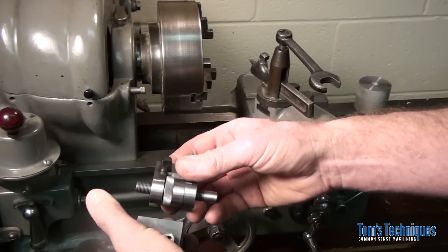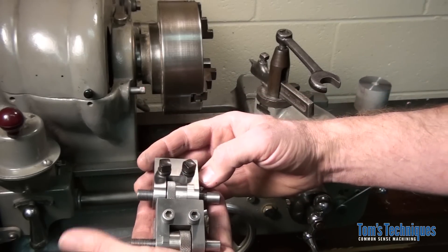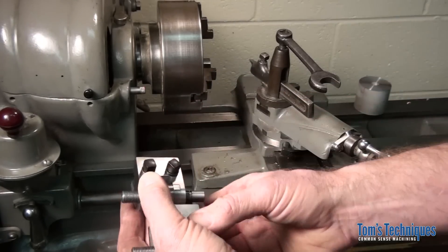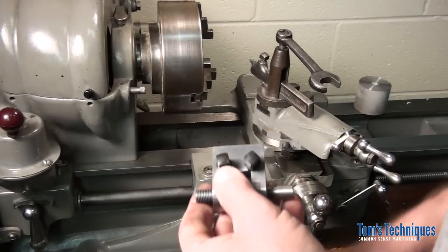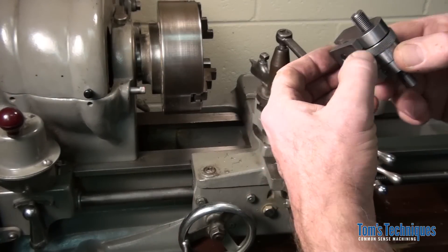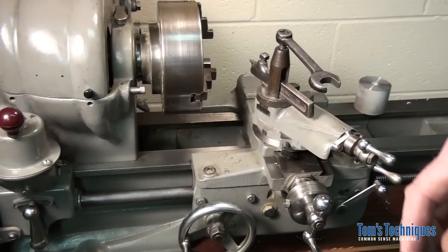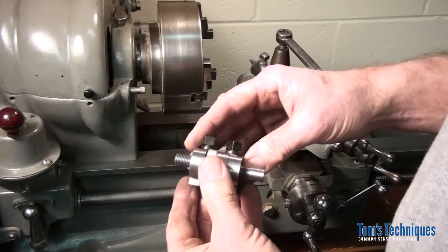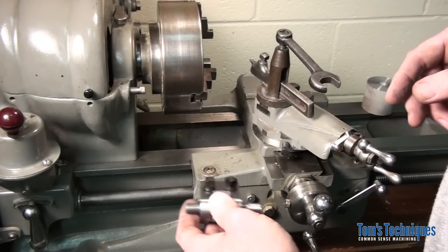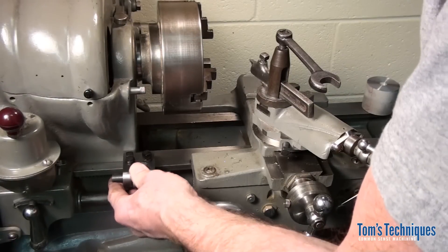The numbers are facing the carriage instead of on the back side like they were originally, and I added these nifty clamp bolts. Dad's gonna get a new carriage stop out of the deal because I don't have any use for it. Of course when I came over here today unannounced and told him I was gonna make a video on his lathe, he panicked and ran over here and started cleaning up real fast. So if it's not clean enough for you, he's the one to blame — I had nothing to do with it.